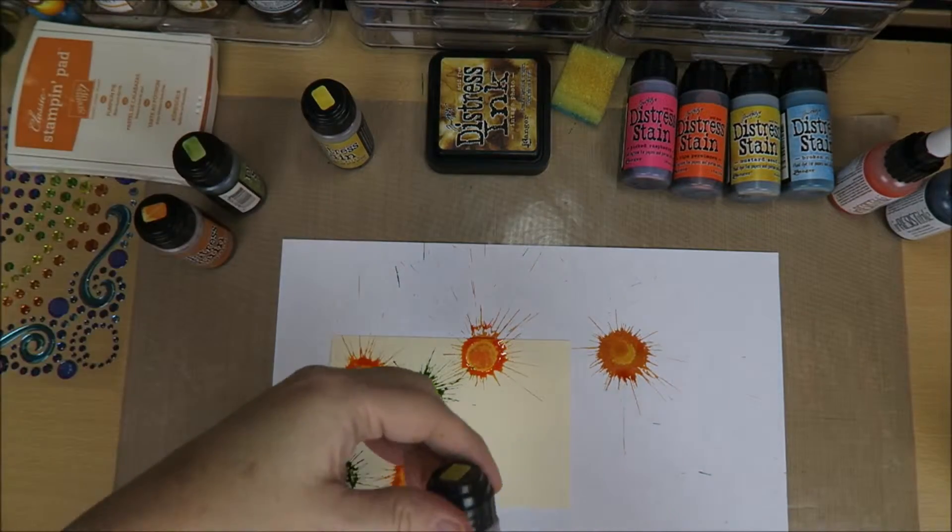Got some lighter colors. This is the Scattered Straw. As you can see, it does almost nothing — you have to switch it a little and go splash. That's nice. Look how gorgeous that is. So now I'm going to take my heat tool and dry it. You don't want these colors to really blend too much, so I'm going to stop with my heat tool now. I'm going to take a piece of kitchen roll and just put it on there. Look how gorgeous that looks!